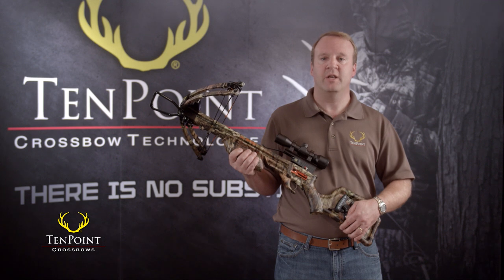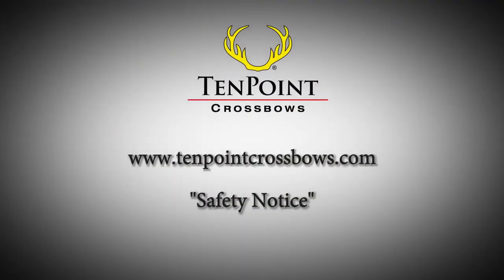For more information, including a complete description of the sequence of events that can affect the safety if you preload, visit our website homepage at www.10pointcrossbows.com and read the safety notice.